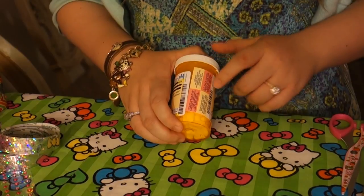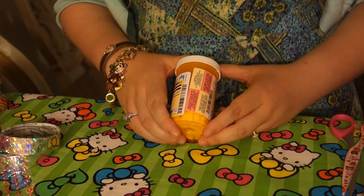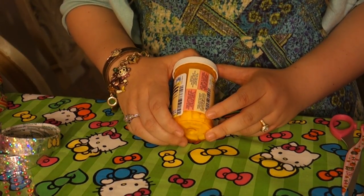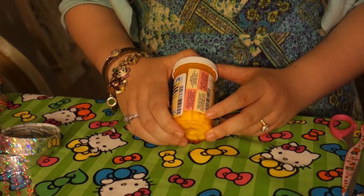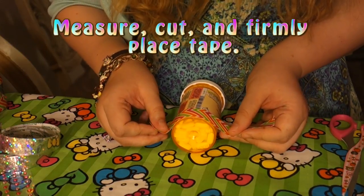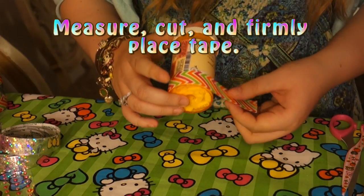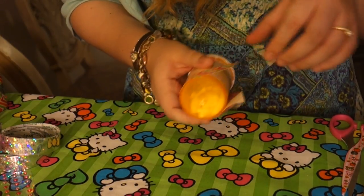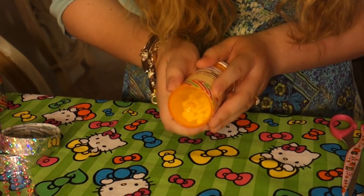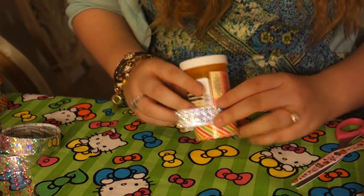You're going to start with any pill bottle. You can choose to take the labeling off — I personally am not going to, just because it takes forever — but it depends on your preference. If yours is a little bulky, then you're going to want to get it off. Then you're going to measure the tape around the bottle, cut the tape, then firmly place the tape on there, making sure that there are no bubbles or creases. Also, you want to make sure there are no edges hanging over, because dirt will find a way to stick to that, and it will be disgusting.